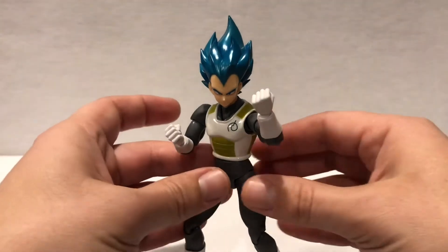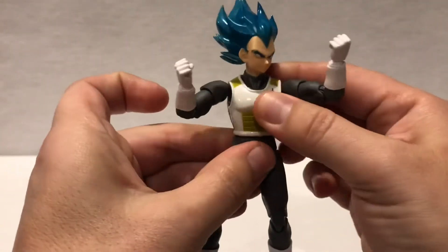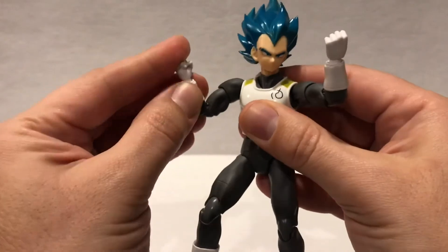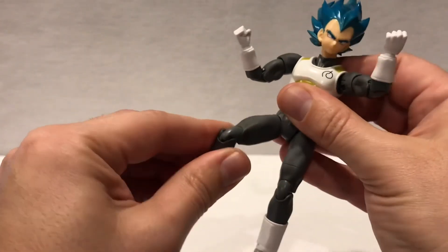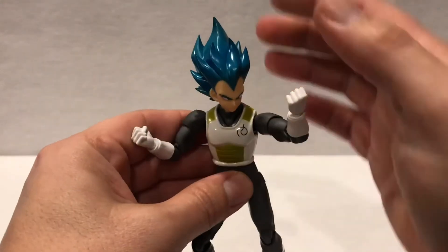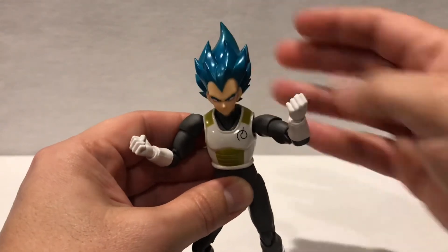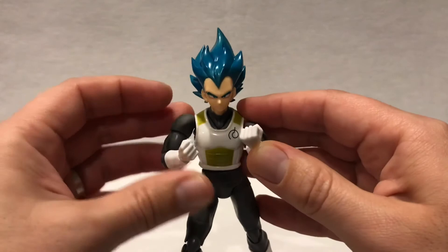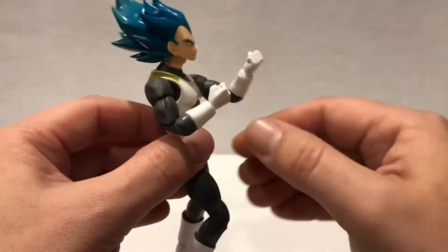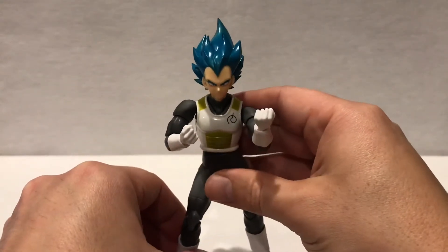He's a great figure overall. His movement is a little limited down at the waist — that's one negative — but the shoulders are really good. He's got the elbow, the wrist, a really nice knee, ankle, and toe movement. On the face you can have him look down, look up, and all the way side to side. Really good movement. The outfit is really nicely done, though he is super lean — like this guy went on a diet or something.